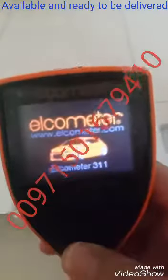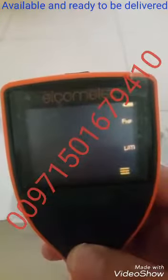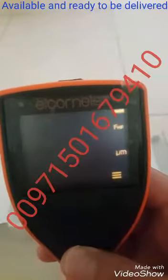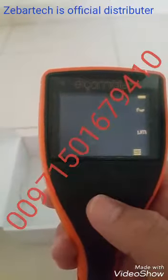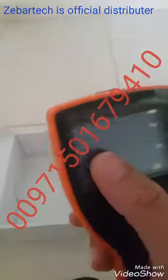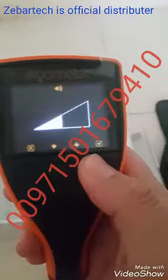The device is now ready to use. There is a green indicator on the right side and a red side. Whenever a reading is taken, the green light will show up confirming the reading. This button powers the device on and off. This is a color TFT screen.